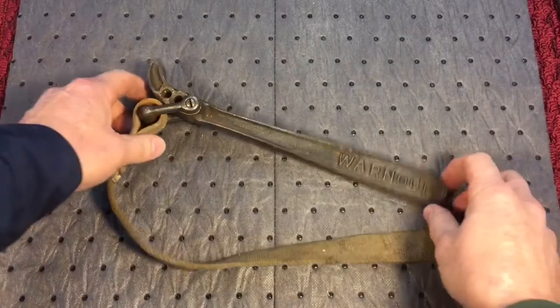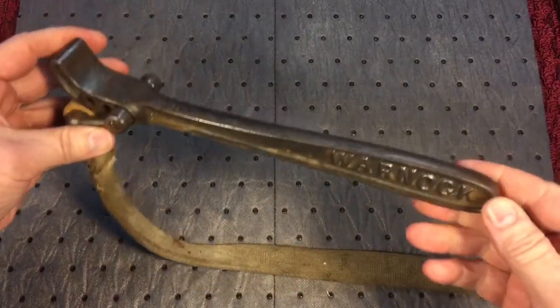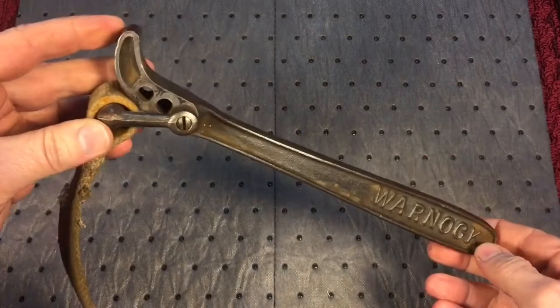Hey everybody, Scout Crafter here again. We're going to do another quick restoration — or just a cleanup basically — of this Warnock strap wrench. Let's get to it.